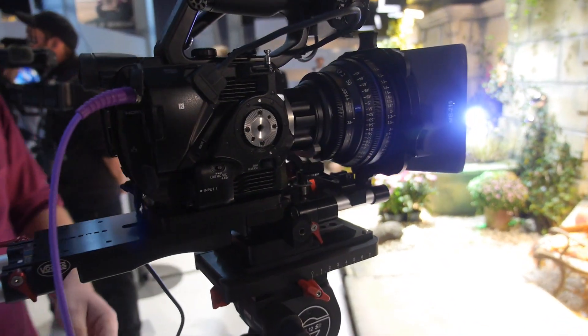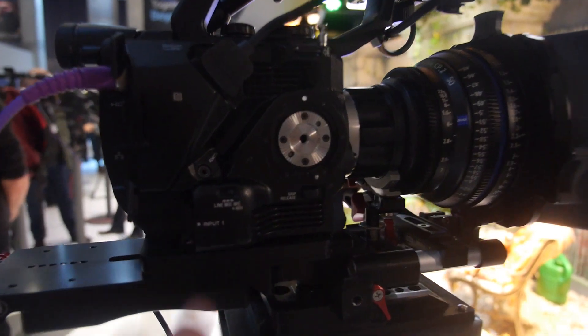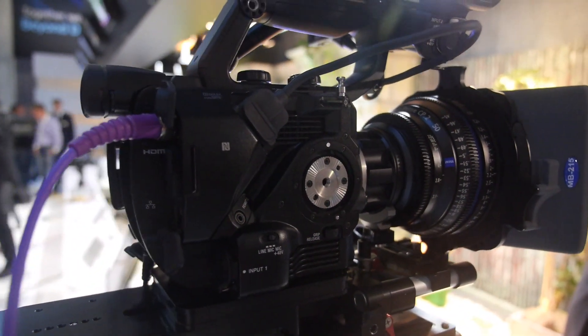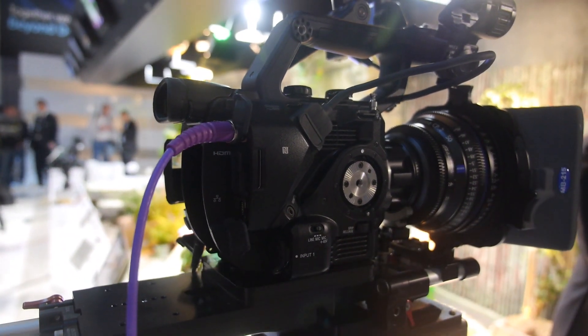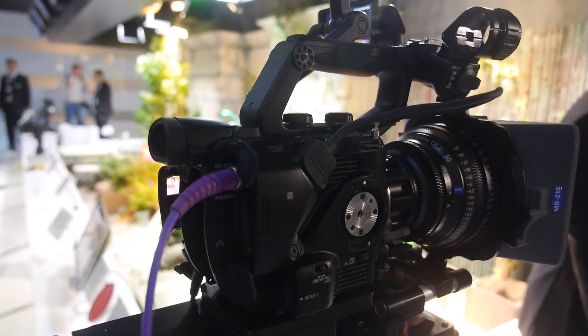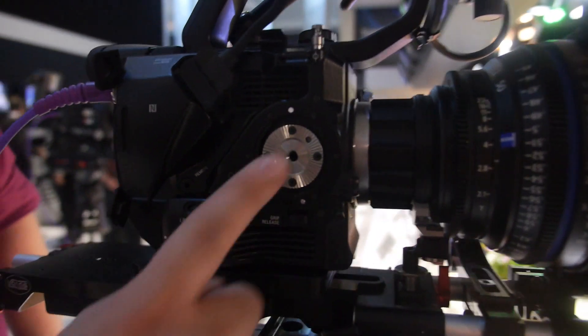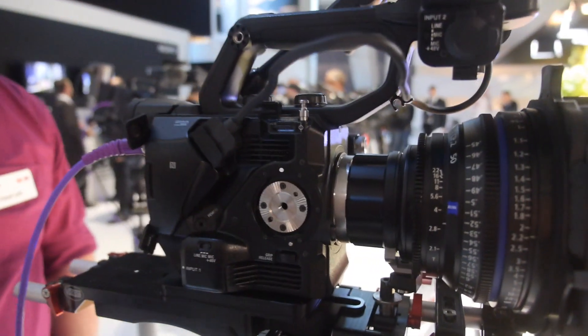The original handle has been swapped out for a standard Aero Reset handle. If you already have Aero Reset parts — these handles, for example — they can go directly onto this camcorder. Also, the extension arm from the FS7 has the same connection, so you can use the FS7 arm on this camera as well.